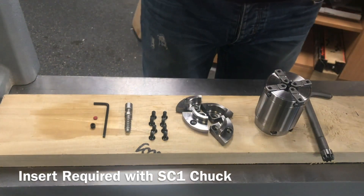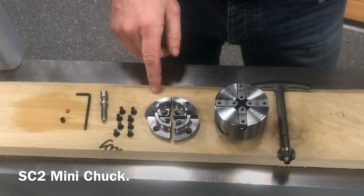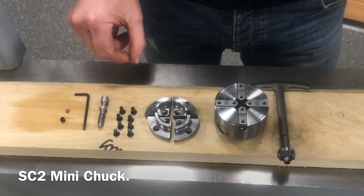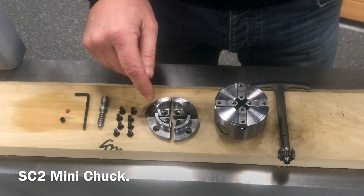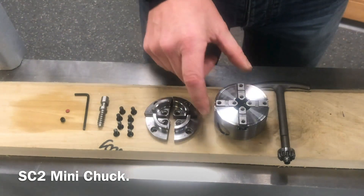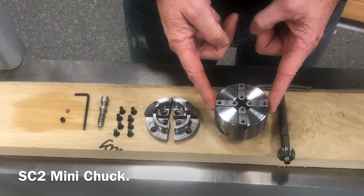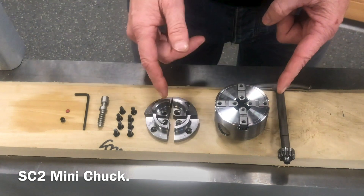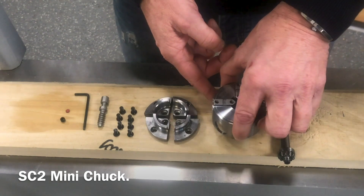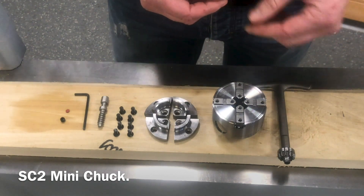Now let's have a look at the SC2 package: the grub screw and leather washer, 3mm Allen key, the wood screw, 8 screws for location, and the 40mm dovetail jaw with the oak beak design. The chuck body itself is wider than the SC1 — this is a two and a half inch diameter, or 63mm. It's the same jaw slides, so any jaws that fit the SC1 will also fit the SC2, but it's got a bigger scroll ring.